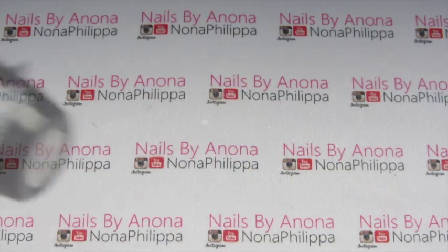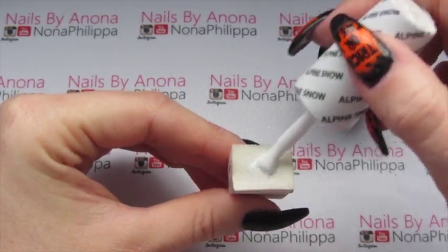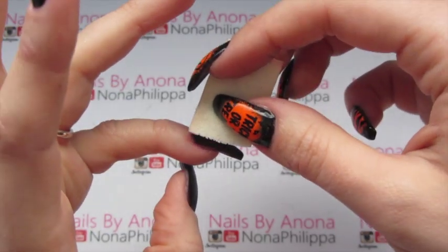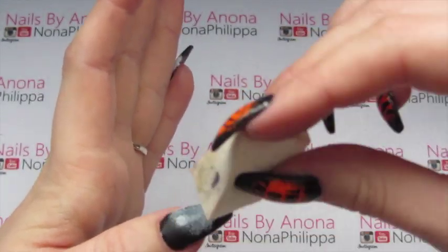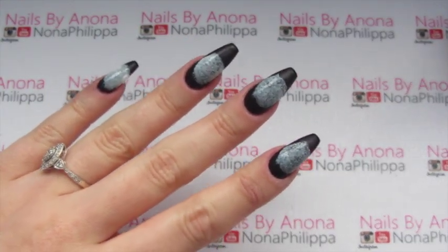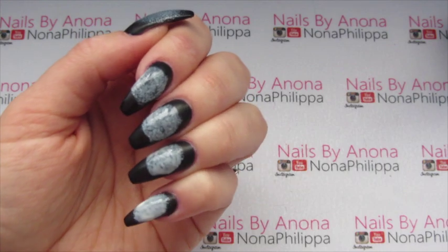Next up, get your white gel polish and your foundation sponge. All I'm going to do is put a blob in the middle of the sponge and then just dab that onto the middle of the nail. It's quite faint at the moment so I'm going to cure that in my lamp for 30 seconds. Now that it's been cured, I'm going to do exactly the same thing again just to make sure that the white is quite prominent.